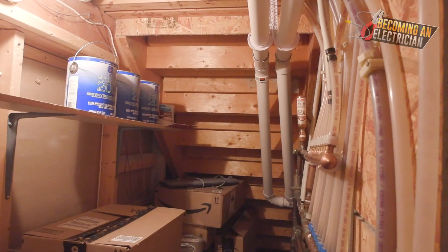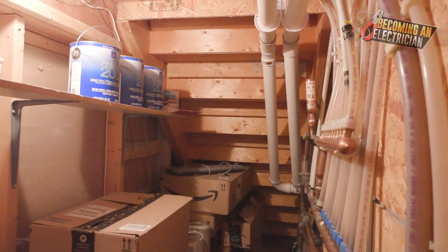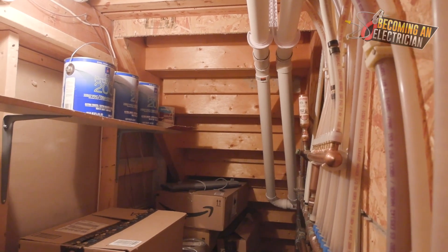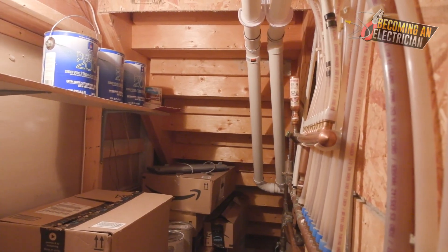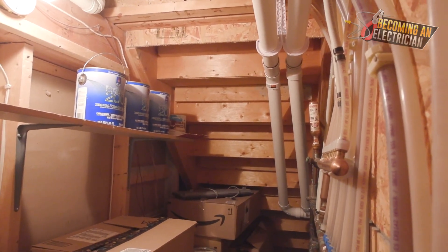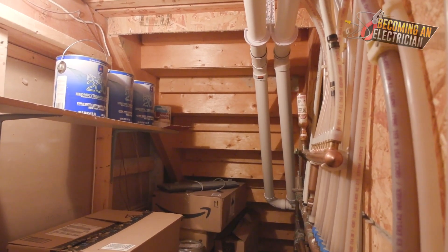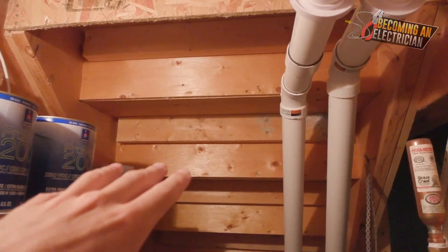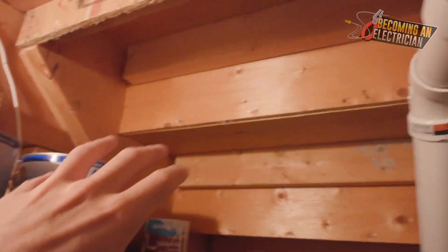Now I just want to bring you under the stairs here because this is a great area where there are a lot of dangers - things that you should not be drilling through as an electrician. If you are in an area where there's a lot of beams and posts, sometimes it's best just to run your wire somewhere else and just avoid the area, because then you don't have to make any phone calls and you can get the job done even if you have to use a little bit more wire. We have our stairs being supported right here, so we're never going to be drilling through here because this is the support for the stairs.